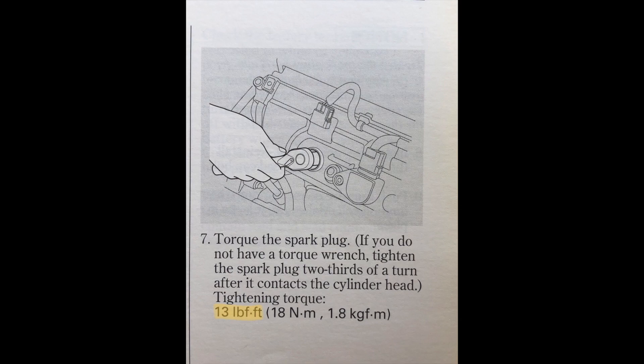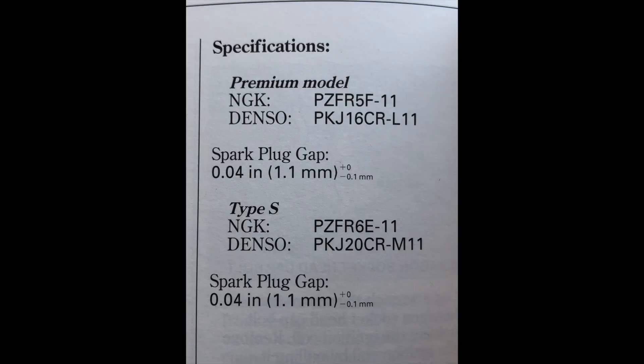It's very important to precisely torque these down because if they're too loose the spark plug can overheat and damage the engine, just like if they're over-torqued you can damage the fragile aluminum threads on the cylinder head. The last specification is the part number — there is a different part number for the base model and the Type S model, and I highly recommend the NGKs.